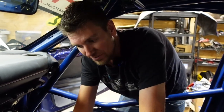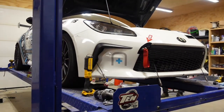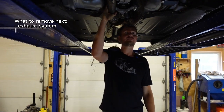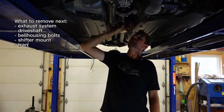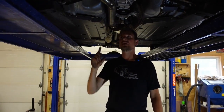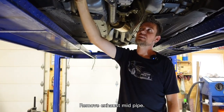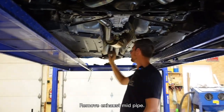Now that we've got this stuff off on the inside of the car, we're going to go under and take the transmission out. Underneath the car, we're going to start by removing the exhaust system, then the drive shaft, then the rest of the bell housing bolts, the shifter mount, and then the transmission slides out. We'll start with the exhaust. Ours has an aftermarket exhaust system on it, but the flanges are pretty much in the same location. We're going to start by removing the flange after the manifold that comes up over the steering rack, and then we'll take this pipe off all the way to the muffler.